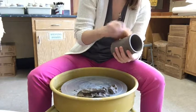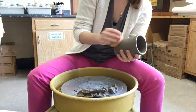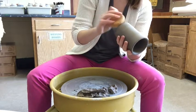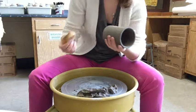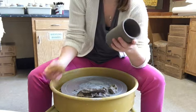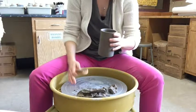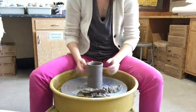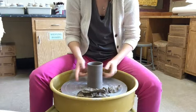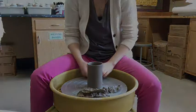Wipe away any finger marks — remember, now is your chance to remove those marks you made when you took your pot off the wheel after throwing. Take as much time as you need. Craftsmanship is the most important part. You can make a beautiful piece, but if it doesn't look well made, no one will appreciate it. Round out that lip, and when it's totally finished, leave it upright on a shelf until it gets bone dry. If you have any questions, let me know — otherwise, go practice.